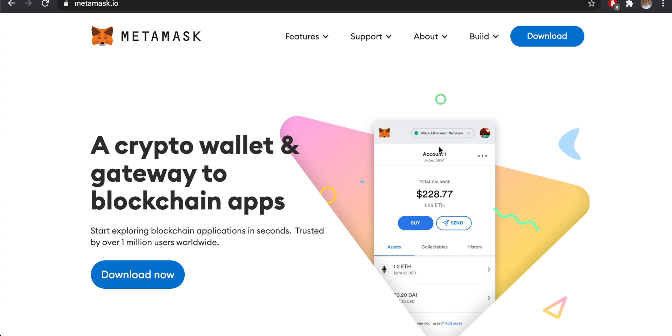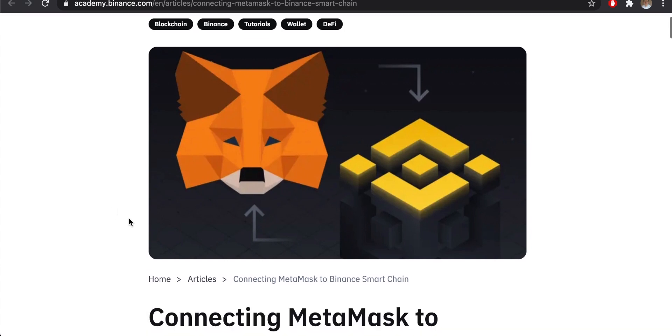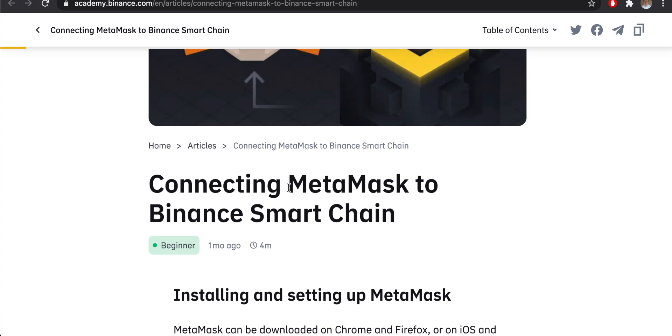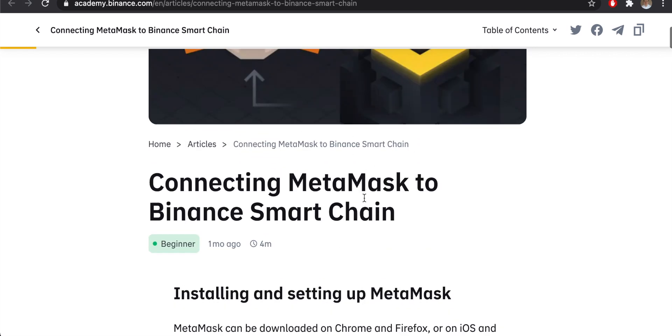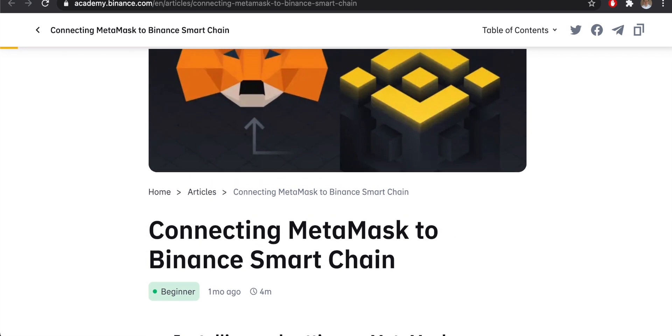I assume you have MetaMask already, but if you don't, I'll link that video in the description. Let's get right into adding Binance Smart Chain onto MetaMask. A really important website to reference is academy.binance.com — there's an article about connecting MetaMask to the Binance Smart Chain. I'll link this in the description so if you have any issues, you can go through and read it.